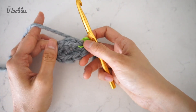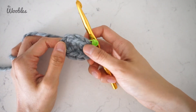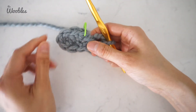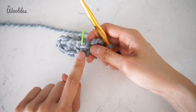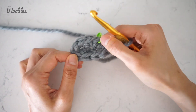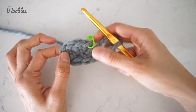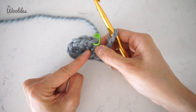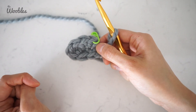And here's the beginning of your oval. You can see there are some gaps in the very middle of the piece — that is why I was recommending in the beginning to crochet your foundation chain super tight, so that you can minimize the size of these holes.